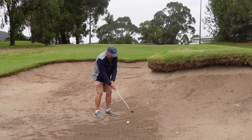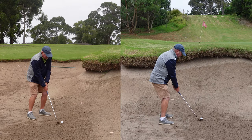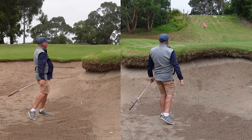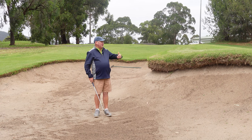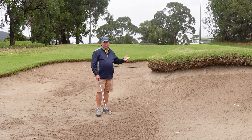So if we get used to hitting sand out of the bunker, when we play this shot, we just try and get sand out and the ball comes out. That will go a long way to helping you get the golf ball out. Just get some sand out on the green.